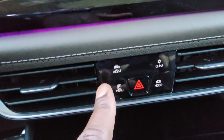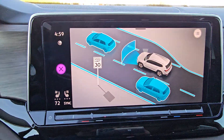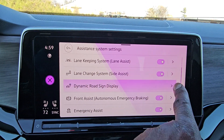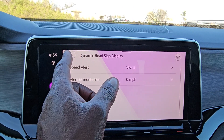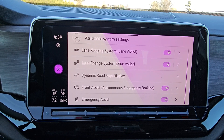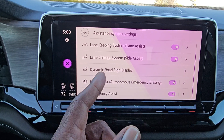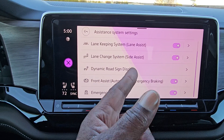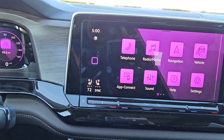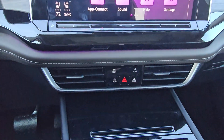Down here, assist system buttons do the same as the turn signal stalk, giving you a different looking screen. You can access more settings including dynamic road design display, speed alert — though enabling speed alert will chirp at you endlessly. Emergency assist and emergency braking can be toggled on and off, though turning them off triggers a constant chime warning, which gets annoying.